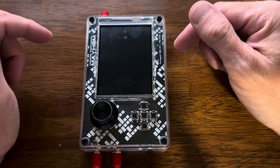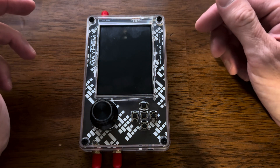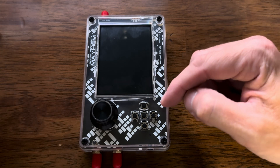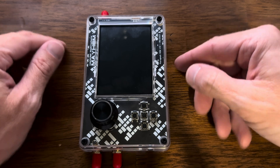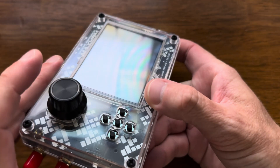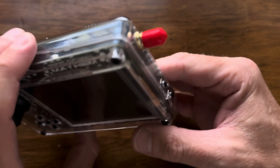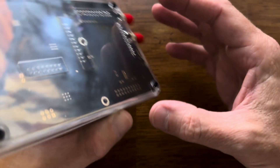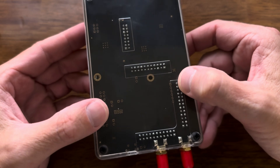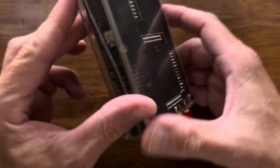Let's take a look at how to change and adjust the splash page on the HackRF with Mayhem. I've got it here — the HackRF — and we've got this beautiful piece here.